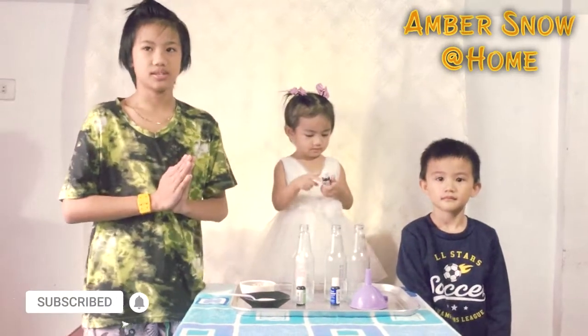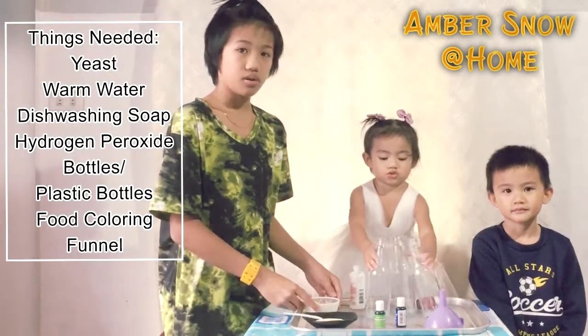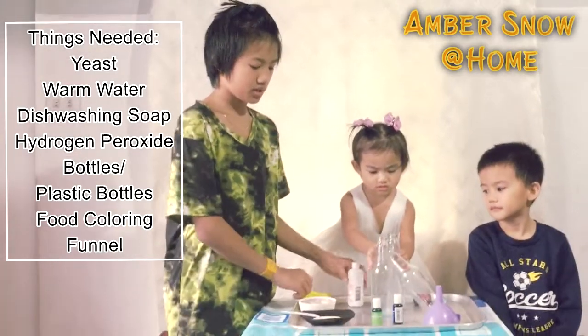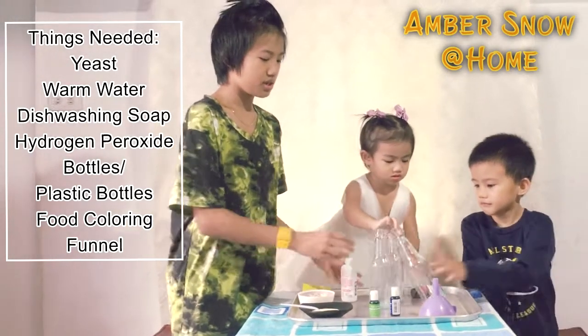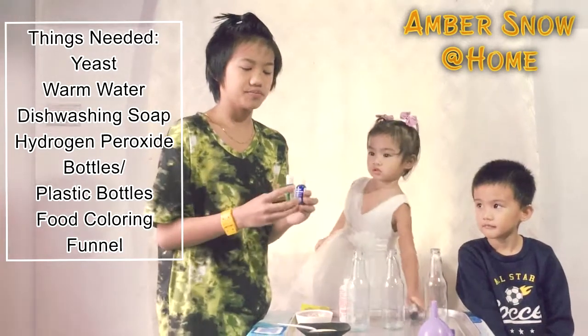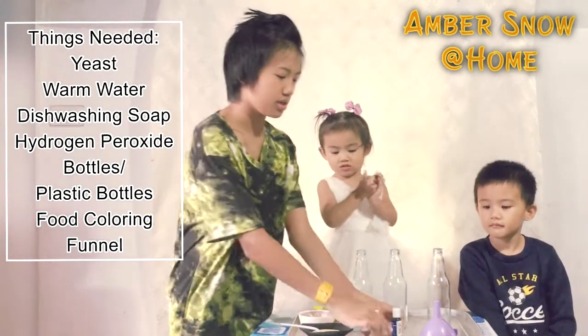These are the things we needed. We need yeast, warm water, some dish soap, hydrogen peroxide, and bottles, some food coloring, and a bottle.